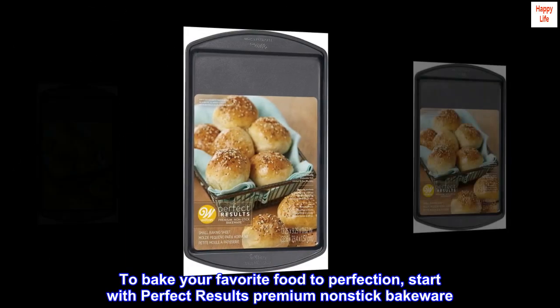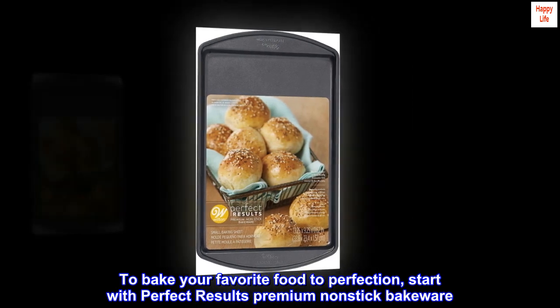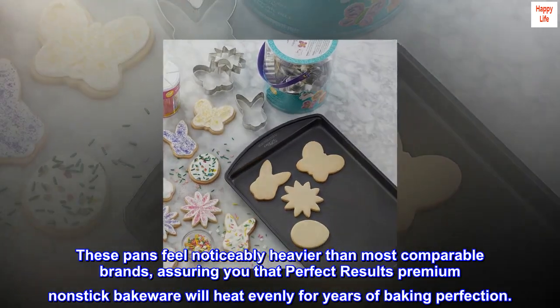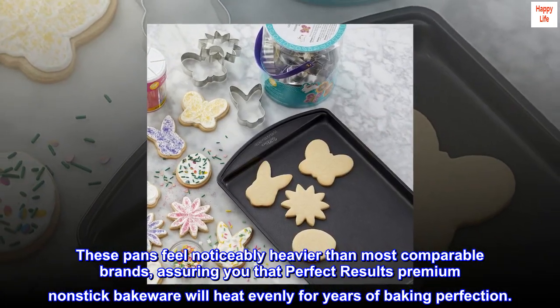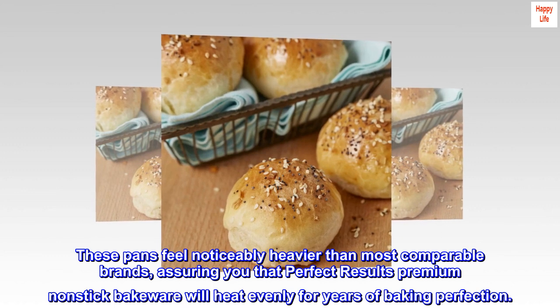To bake your favorite food to perfection, start with Perfect Results Premium Non-stick Bakeware. These pans feel noticeably heavier than most comparable brands, assuring you that Perfect Results Premium Non-stick Bakeware will heat evenly for years of baking perfection.